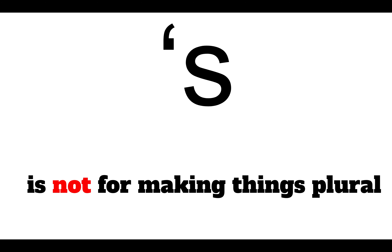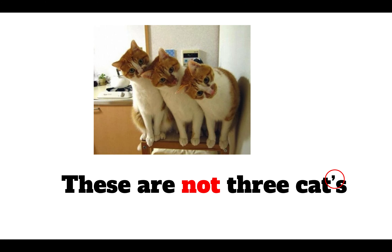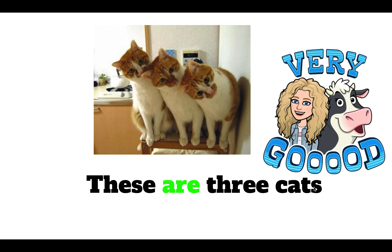Apostrophe s is not for making things plural. So if you have more than one of something — plural, más que uno — that is not when you should use apostrophe s. So these are not 'three cat's.' This apostrophe? No, we do not need it. These are three cats. No apostrophe.